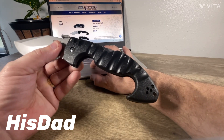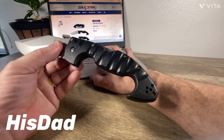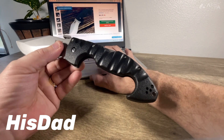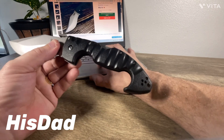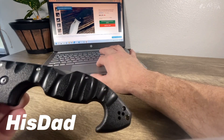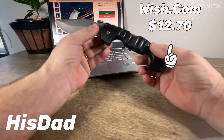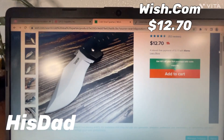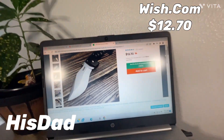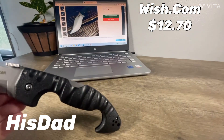This is not a Cold Steel Spartan that I'm holding, at least not to my knowledge. What it is is a Wish.com — $1.27... yeah, $1 and 70 cents — Spartan clone.